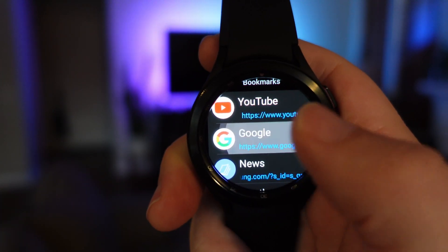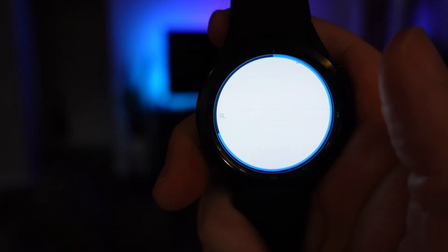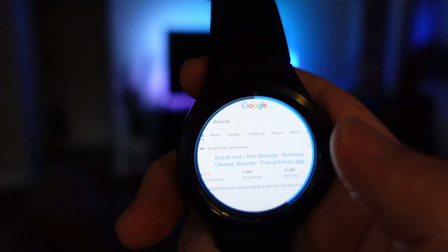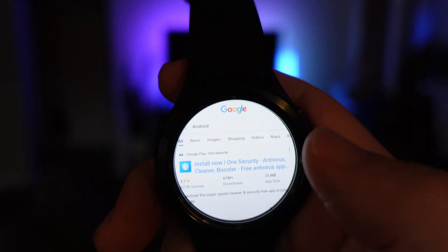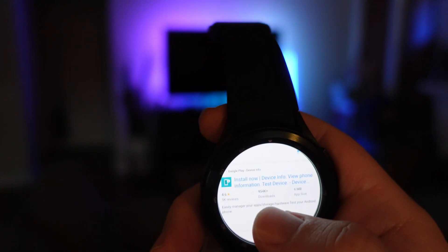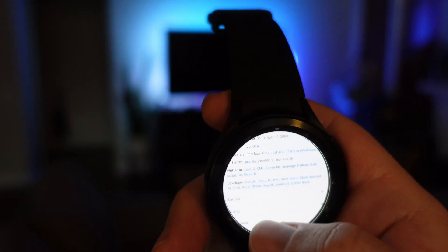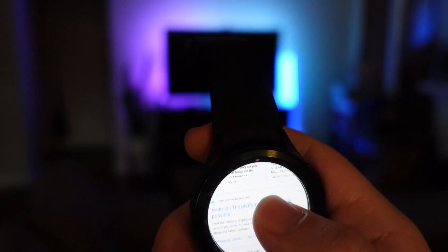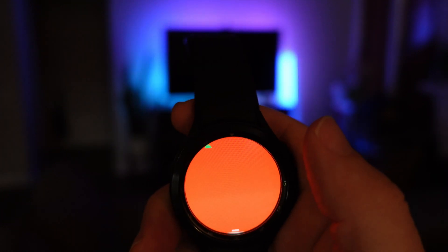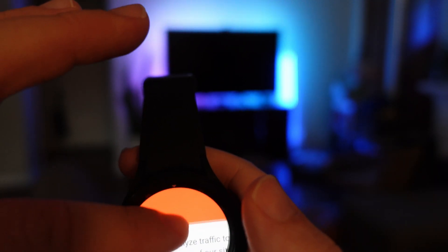We're back to our bookmarks. Let's go to Google now and search for something. I searched for Android and we're just going to go to a website to see what it looks like. This is so small, guys — this is crazy small. We'll go to the Android website here. You've got to have pretty good eyesight. Can you pinch? Oh, you can zoom in.